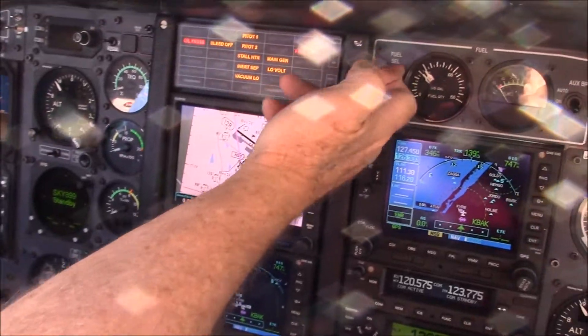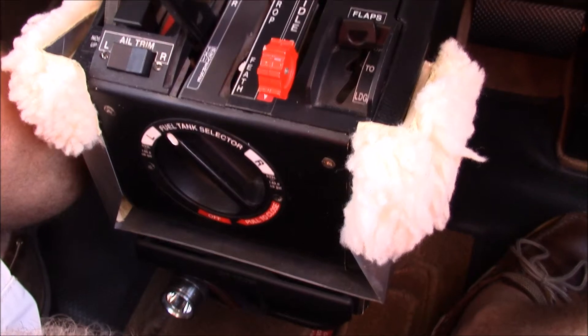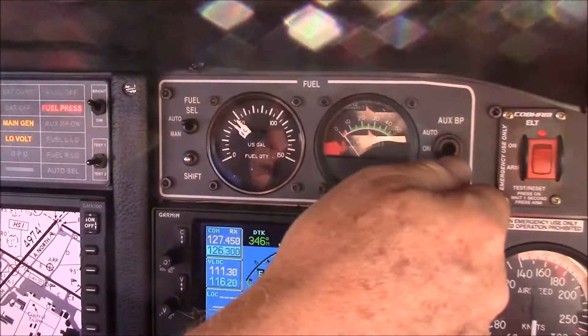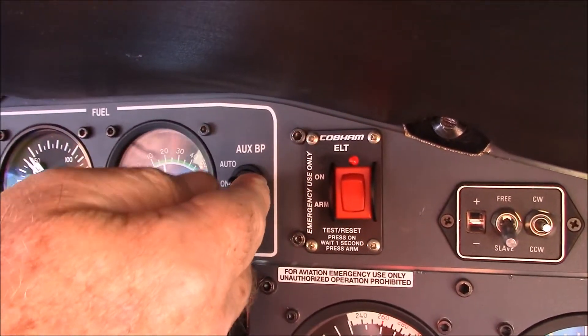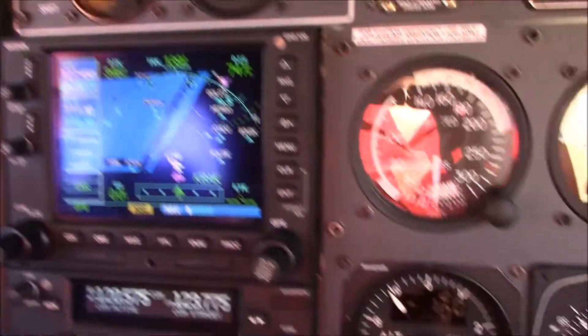We will put the fuel selector in the auto position. We will look down here at the fuel selector switch and push the button to make sure that the switch changes position. When we push this shift button up here, we come over and we turn the boost pump to auto or to on for the engine start. Then we come back down and verify our bleeds are off.